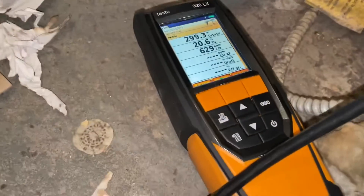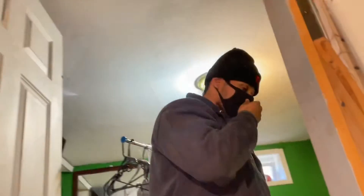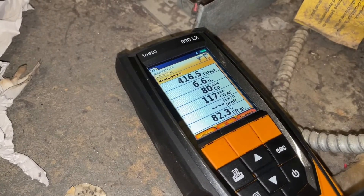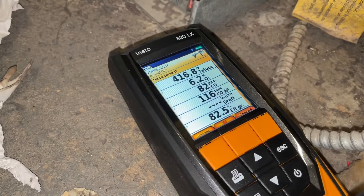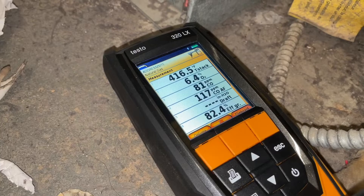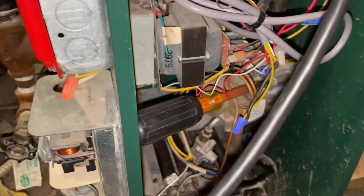Let's turn this bad boy back on. We've got to adjust the gas valve. What should my O2 percentage be on an atmospheric boiler? Between 4 and 9%. We're at 6.2 - 6.3. Our carbon monoxide is coming down. A little more adjustments to go on that. Sorry guys, some things are better left to the professionals. Can't show you that - there are too many homeowners out there. You need the right tools to know how to adjust the gas valve.